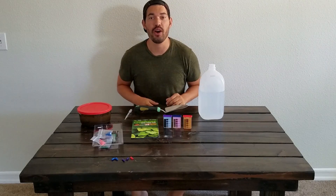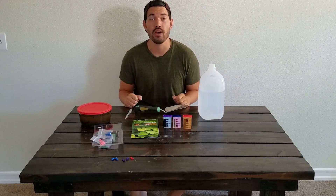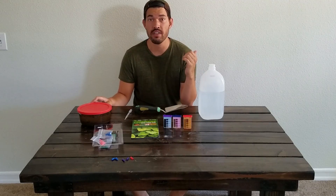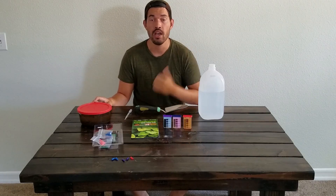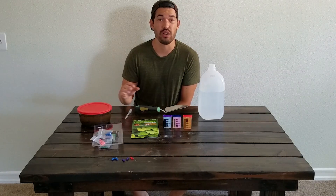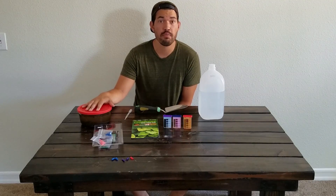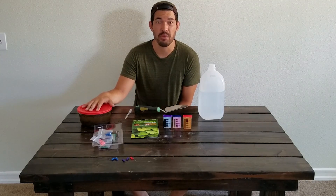What's up guys, Kevin from Epic Gardening here. Today we're doing how to test your soil for nutrition. If you saw the video I posted on Monday, it was how to test your soil for pH, which is important for sure — but even if you have perfect pH and nothing for your plants to feed on in your soil, you're still out of luck.